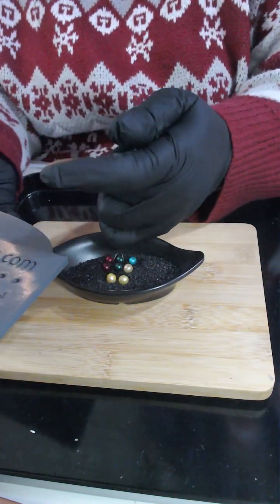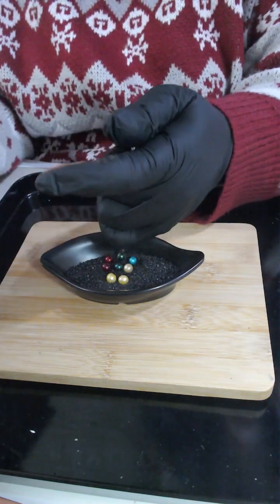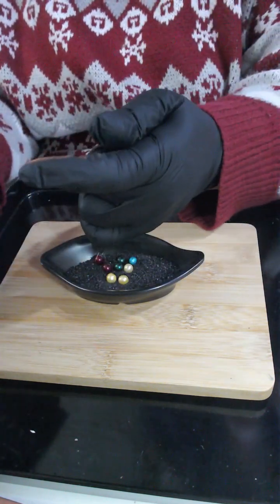Running them through the board: icy blue measures 6.5mm. Sea green number one measures 7.5mm. Red number one measures 8mm.